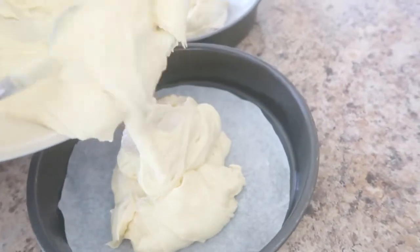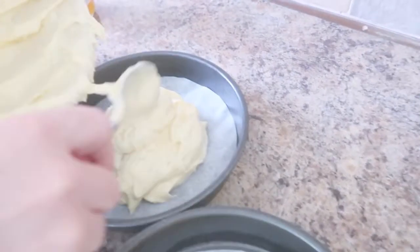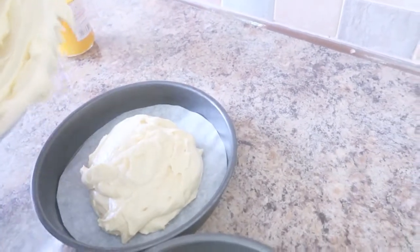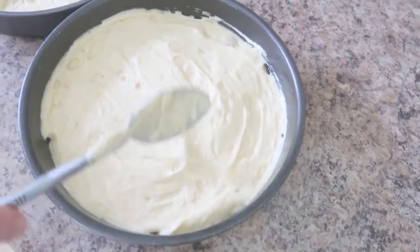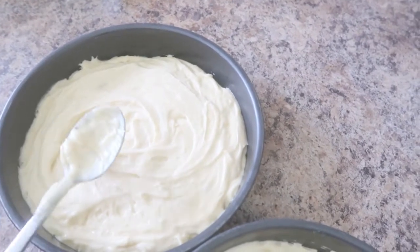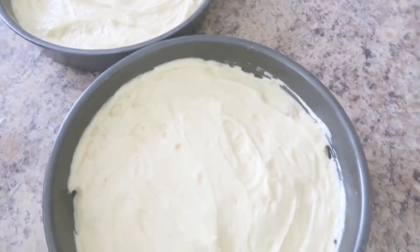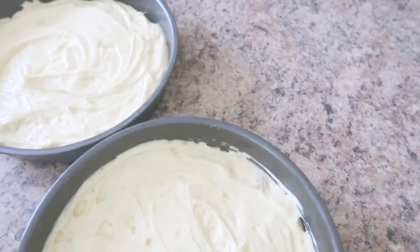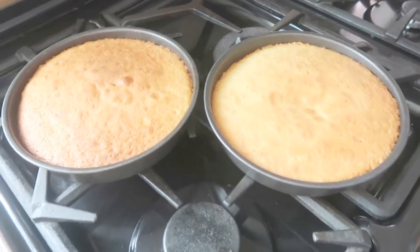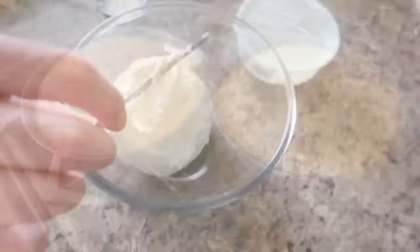Oozing in nicely. Smoothing down the mixture in both tins — a rather necessary step. Then we're going to take these two tins and stick them in the oven for 20 to 25 minutes, or until a skewer comes out clean. Our cakes are now out of the oven. We shall put them onto the wire rack where they shall cool for the next 10 minutes.